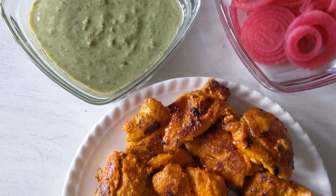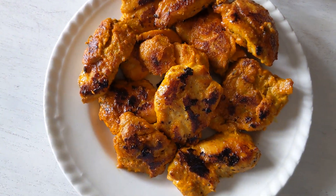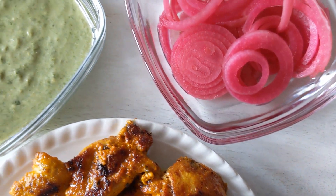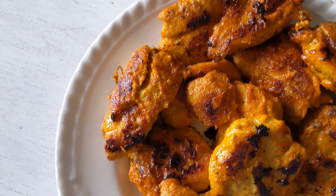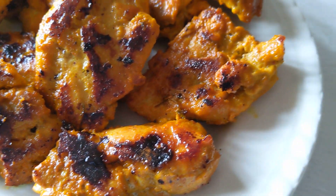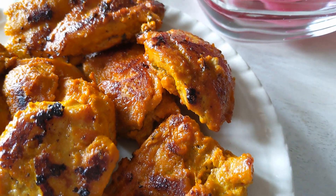You can make them as big or small as you like. I'll leave all the details in the link below in the description box — please check out that blog post for measurements and other tips and tricks. I hope you enjoy it! Please like, share, comment, and subscribe to the channel, and I will see you very soon.